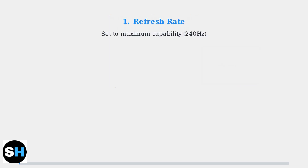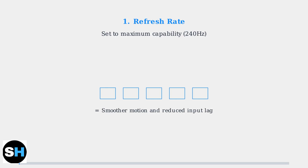First, maximize your refresh rate to the monitor's highest capability. The Odyssey G7 supports up to 240Hz, which provides incredibly smooth motion and reduces input lag for competitive gaming.